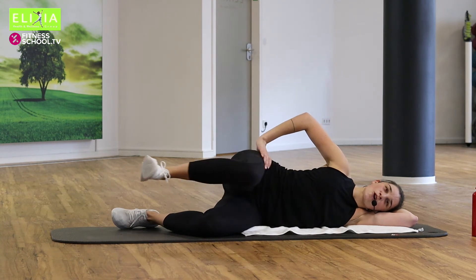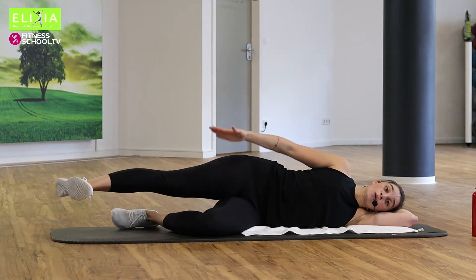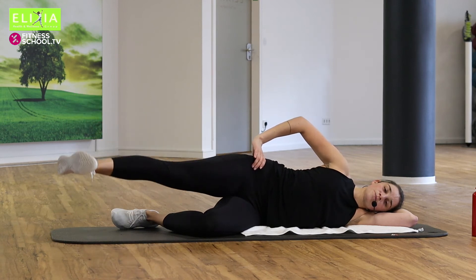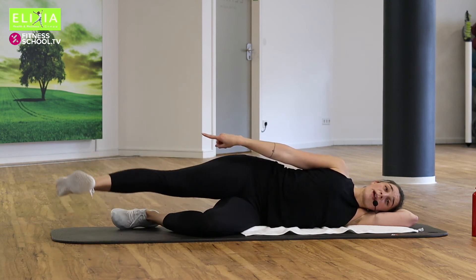Zweimal noch. Let's go, push. Bleib. Und heb das Bein. Up and down. Schieb die Ferse nach außen — push your heel away from you. Wir haben noch den Platz unter dem Bauch.